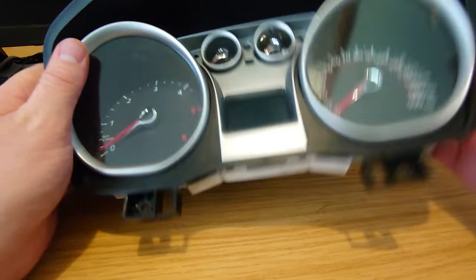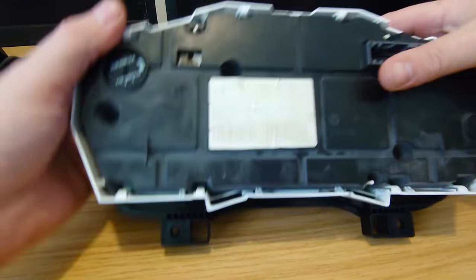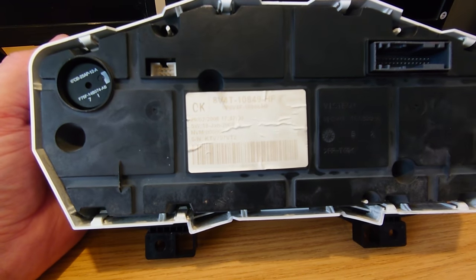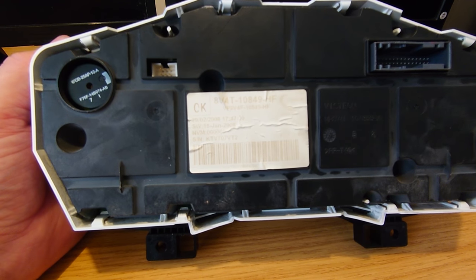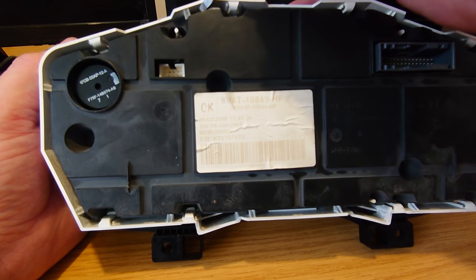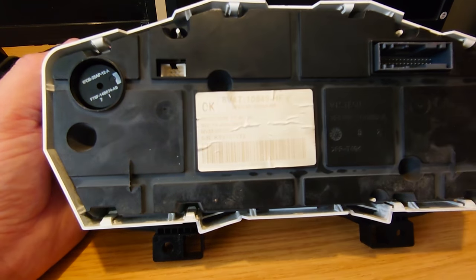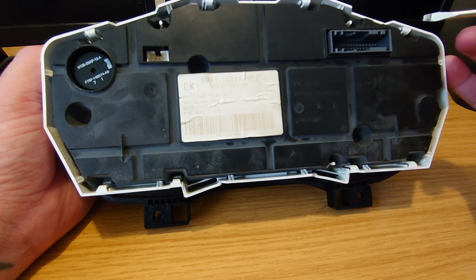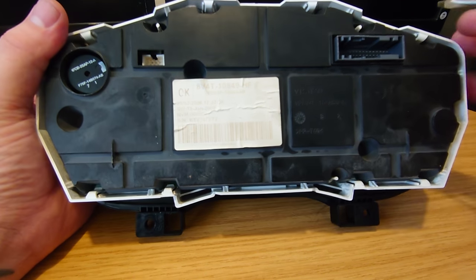So the first thing we're going to do is, if we flip it over, we need to get all the back off. If I just point with a screwdriver, you can see all these tabs around the outside need to be pried back and then we can get this back cover off and then we'll keep on making our way in.